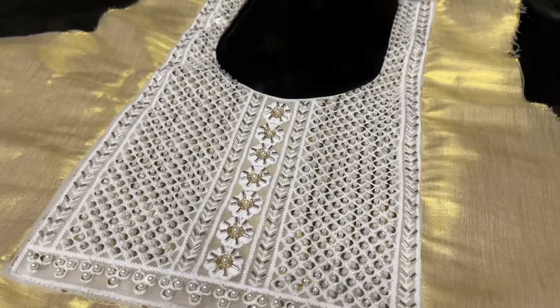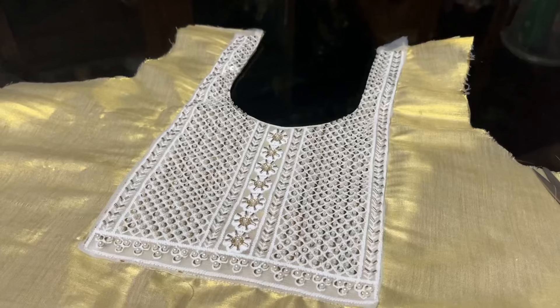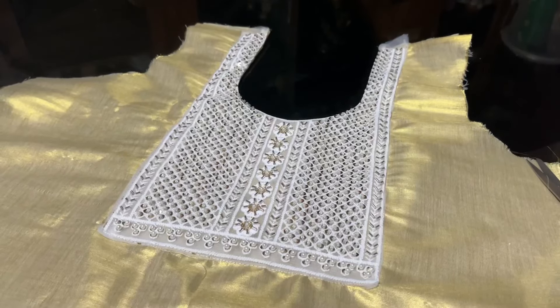We have to do the shoulder and sleeve. We have to do the pattern. We have to do the embroidery. We have to do the patch.